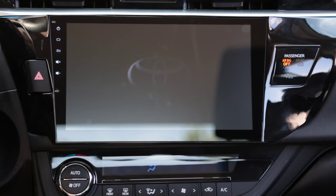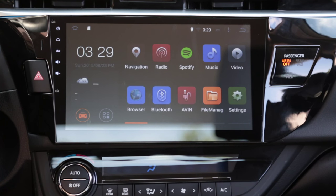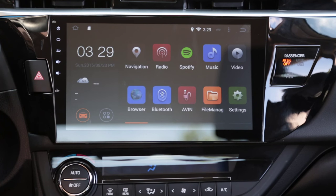This is my new Android stereo for my 2014 Toyota Corolla. Right now it's booting up — it takes about 30 seconds. As you can see by the home screen, it's got a couple of functions: navigation built-in, radio, and a working backup camera that works with the stock backup camera and the wiring harness that comes with the car.